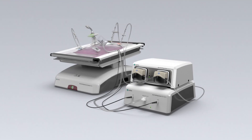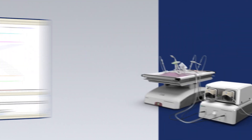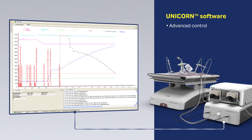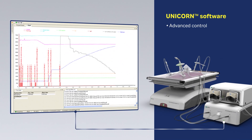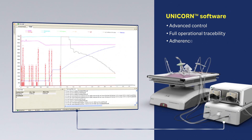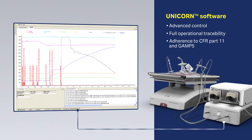With process monitoring and remote operation using Unicorn software, the system gives you advanced control over cell expansion, offers full operational traceability, and adherence to CFR Part 11 and GAMP 5.